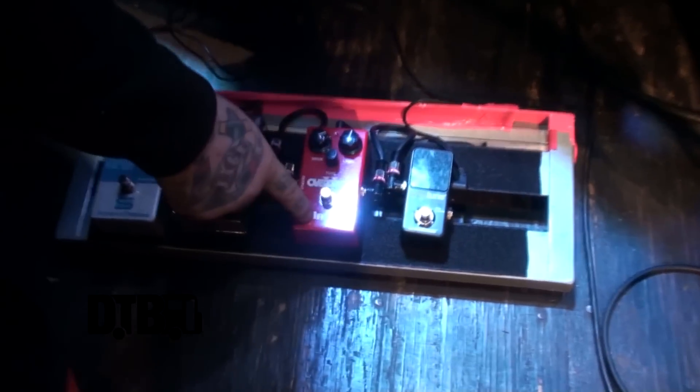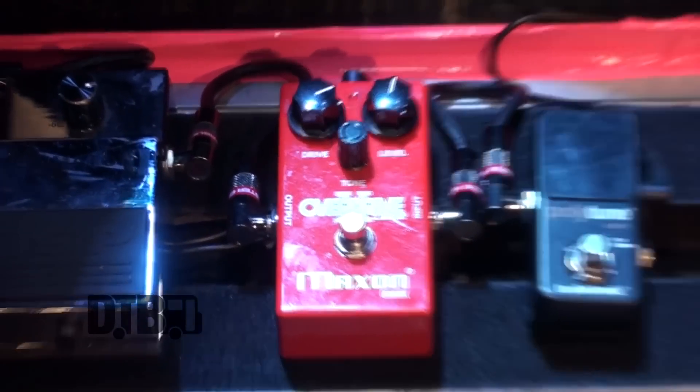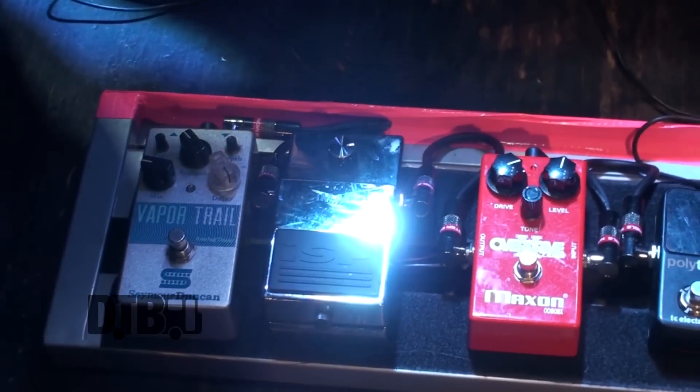Recently I switched over to this Maxon OD808X and it is unbelievably hot. It's probably to date one of the best overdrives that I've used. It's super hot to the effect of being too much, but I actually kind of like that because it gives you the headroom to pull back if you need to. And if you're on a stage where you feel like you're getting choked out a little bit, you've got enough there to cut through and do what you need to do. And then the ISP Decimator 2 — everybody knows what they are. In my opinion it's the best noise gate that you can put on the floor or in your effects loop — industry standard.